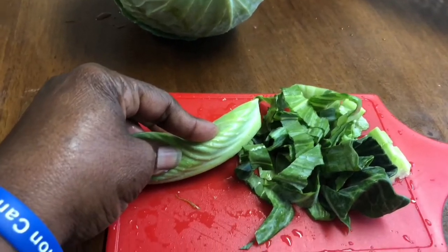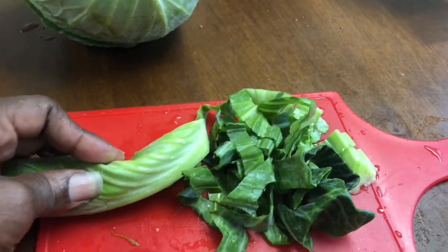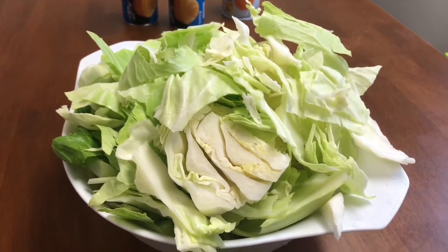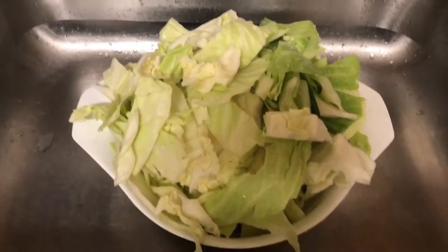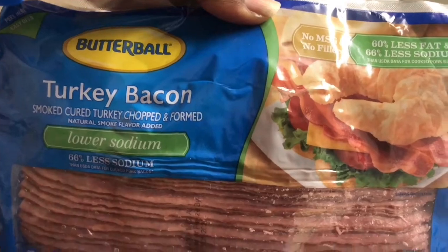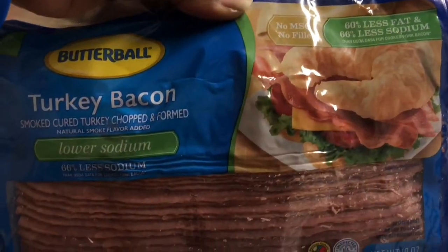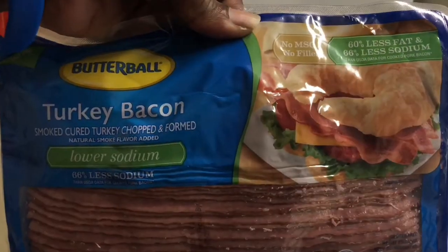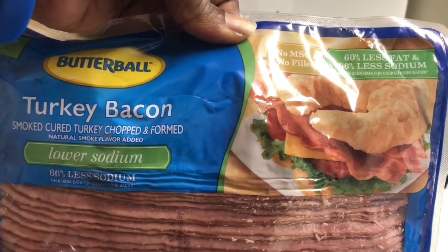I'm going to start cutting my cabbage up. I'm going to cut my cabbage up and take it over to get it washed up. Okay, my cabbage is all washed up. So I'm going to go with turkey bacon — I'm going to fry it up with my cabbage. I don't know if anyone uses bacon to season their cabbage, but that's what I do. Okay, I'm going with turkey bacon for a little less sodium.